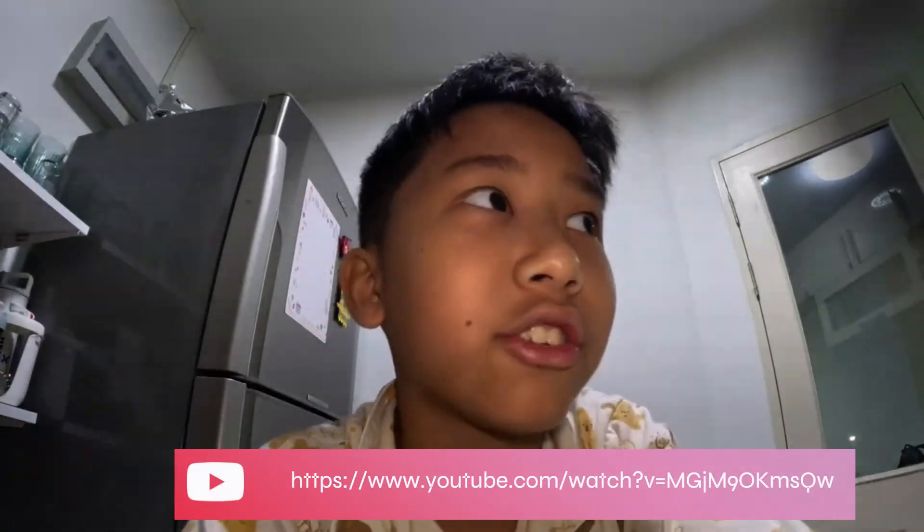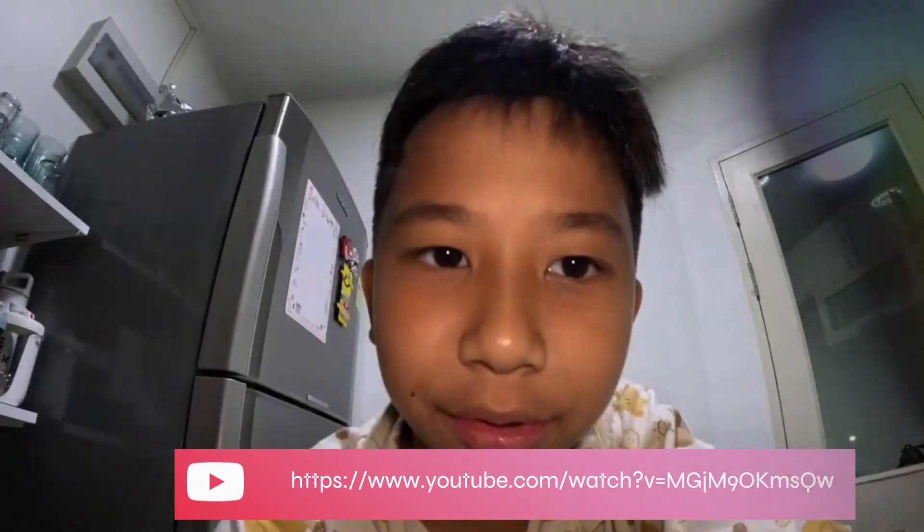Hey guys, welcome back to my channel and today we're gonna make some hot chocolate. The few last videos I created a chocolate milk, a cold one, but now we're gonna do the opposite. We're gonna do the hot version. Let's go.